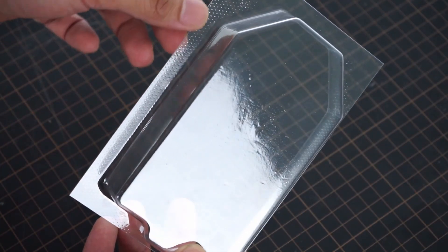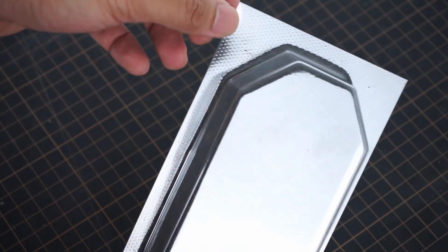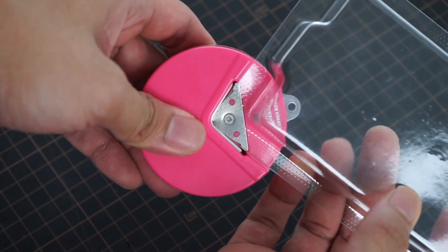When you trim your pulls, make sure to leave a bit of an offset along the edges — this is where you'll stick the plastic onto your blister card. Round out the corners if you need to.